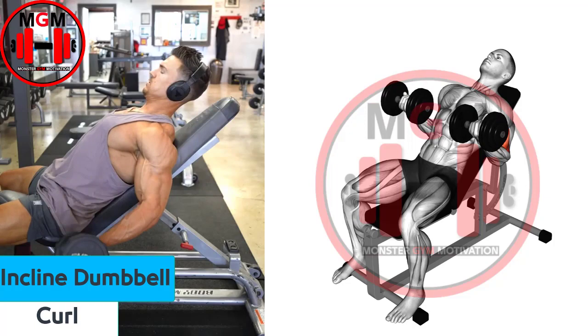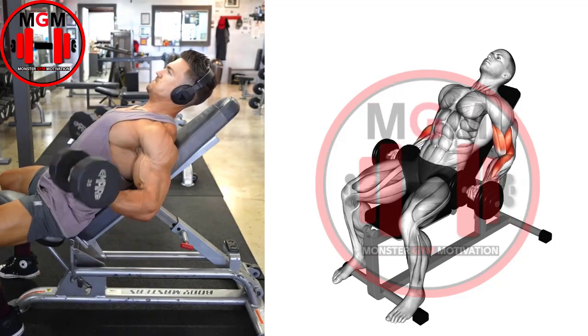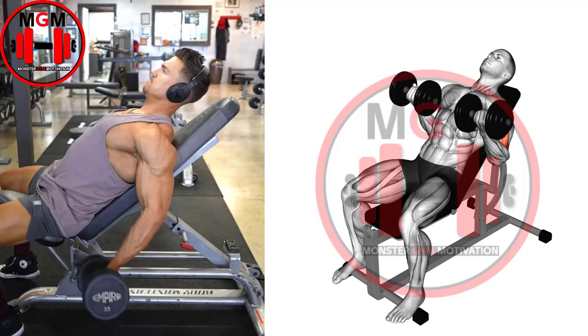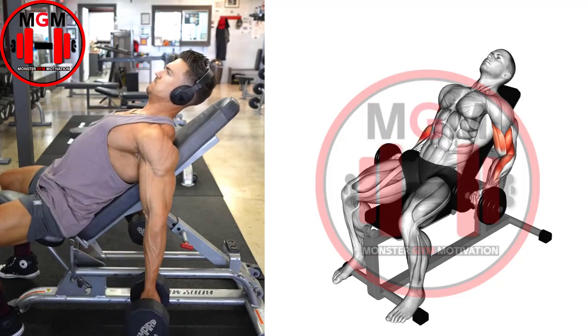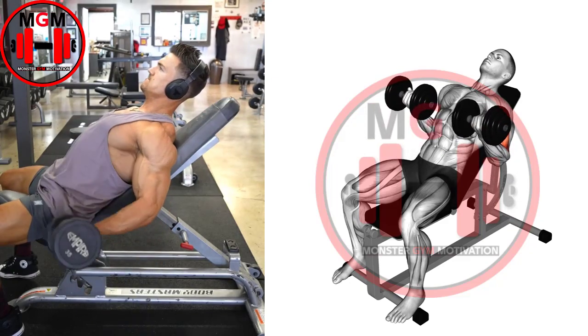Dumbbell Curl. Sit with your back flat against the bench, your abs tight, and the weights by your sides, one in each hand. With your palms facing up, curl the dumbbells until they reach your shoulders. Keep squeezing your biceps at the top of the movement for a full contraction.